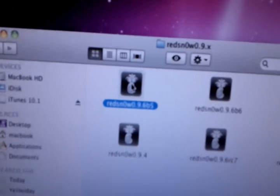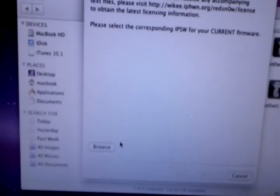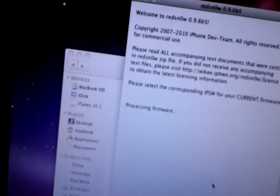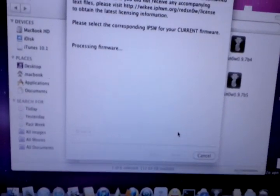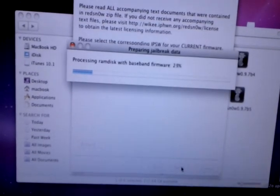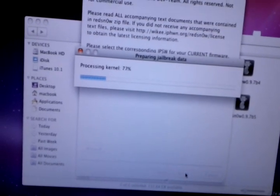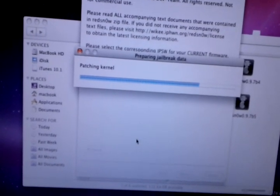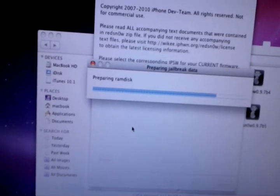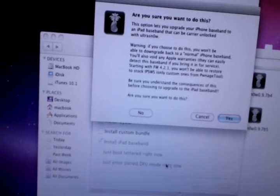Reinstalling bundles, rebooting. And just to save a bit of time here, we're going to go to RedSn0w again, browse, select 4.1, yes, next, and then install iPad baseband.